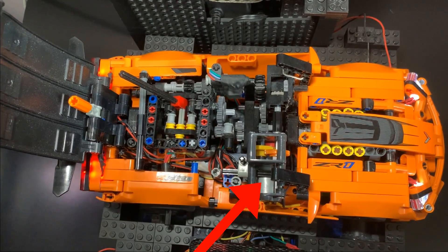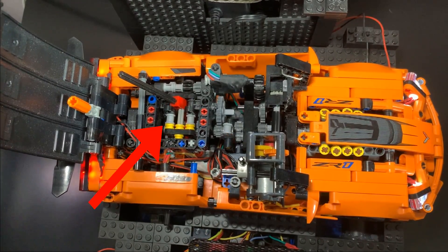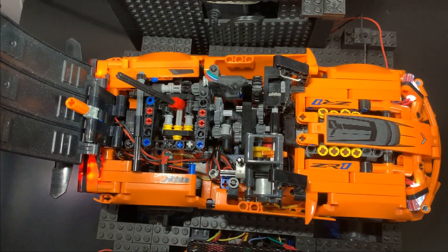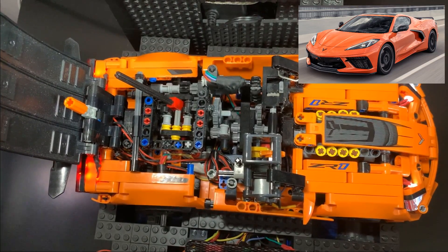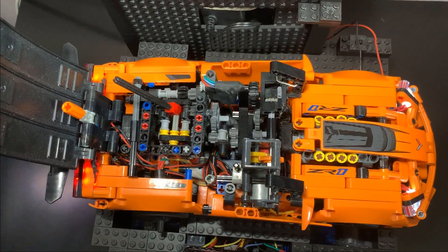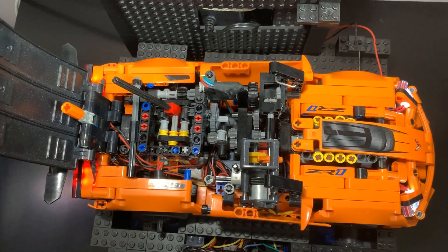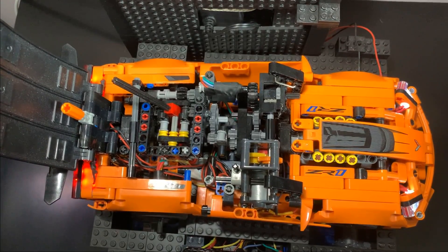This car, with the electric motor's transmission and the Lego transmission and the differential between the two axles, is technically mid-engine like the C8 Corvette. This means the car has more weight over the rear wheels than the front-engine layout like the real ZR1. So traction is no problem — the car is pretty much just power limited.